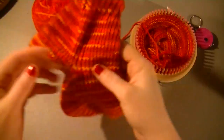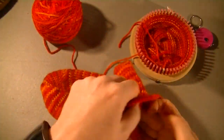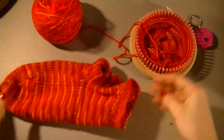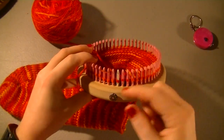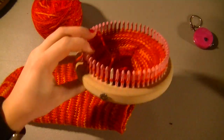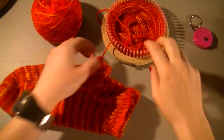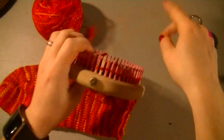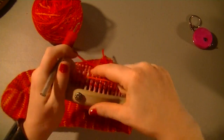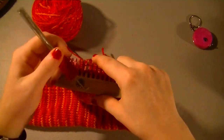A big problem I have is seams, which when you're doing just a straight e-wrap, it's really easy to get that because a lot of people are starting and stopping in the exact same spot. If you want to use the e-wrap and you don't want that seam, what I suggest you do is go one peg at a time — e-wrap, take the bottom over to the top, do the next one, bottom over to the top, and just keep doing that.